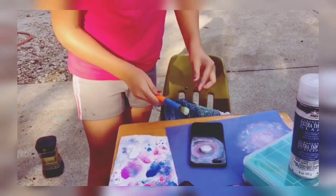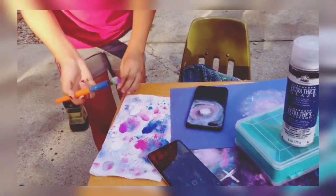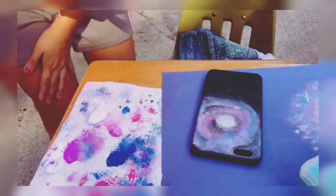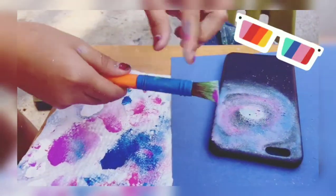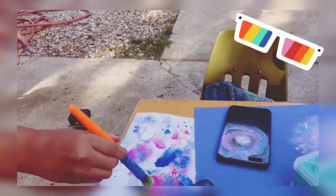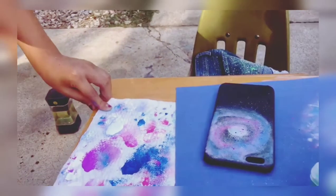Now we get to the point where I'm happy with what the galaxy looks like. I started splashing the colors — the same colors I used: purple, pink, blue, and white — giving it some texture. You guys can see the shorts in the chair by the way.